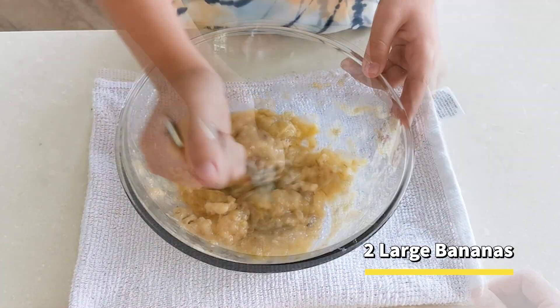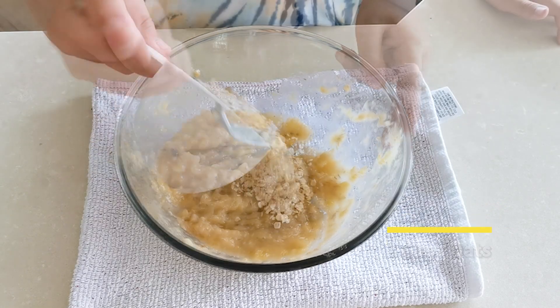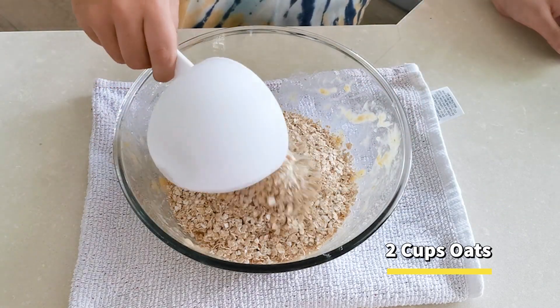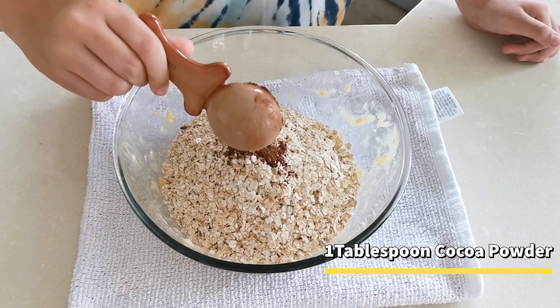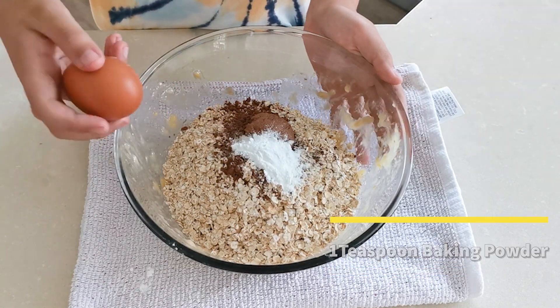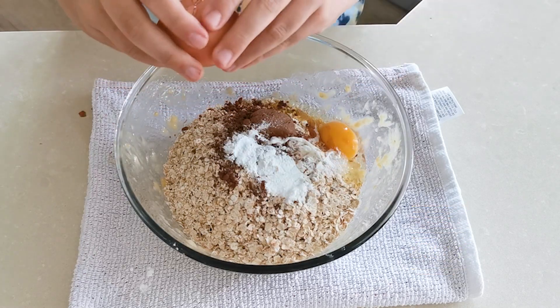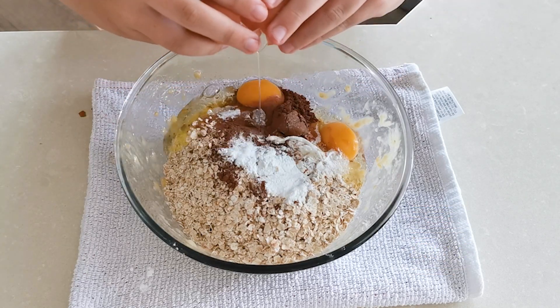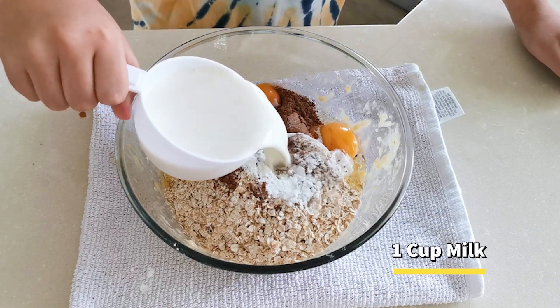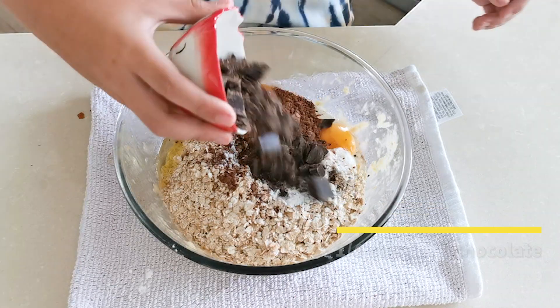In a large bowl, mash two large bananas. Add in two cups of oats, one tablespoon of cocoa powder, one teaspoon of baking powder, crack in two eggs, pour in one cup of milk, and add some chopped dark chocolate.